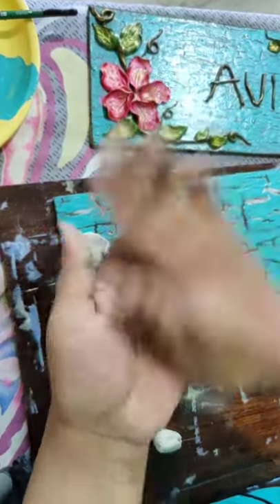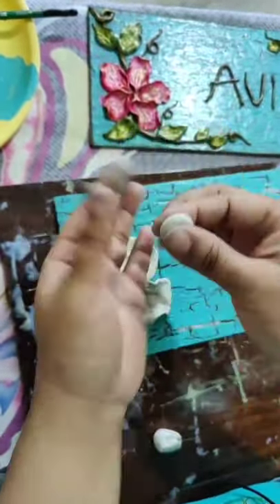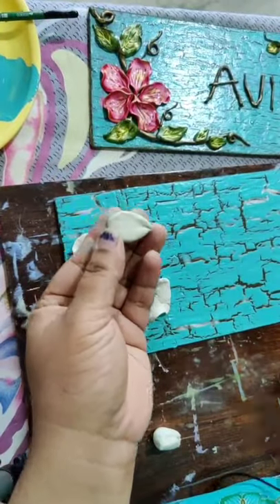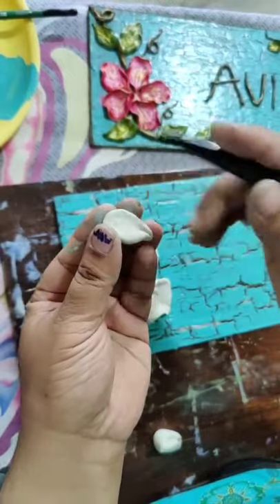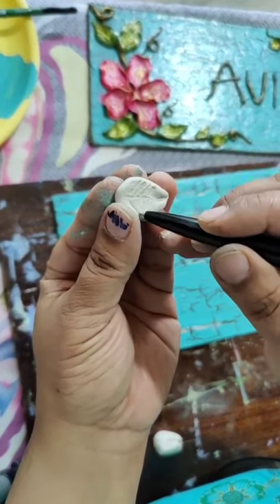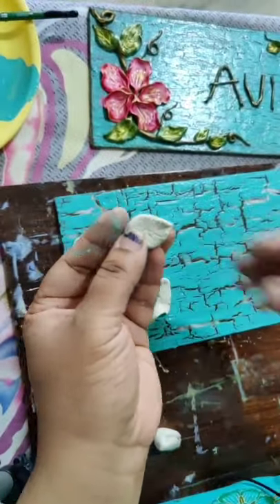Now for the leaves, just take a little piece of clay. Roll it and press it. Give a pointed shape at the top. With your cutter just give lines in the leaf - like this. You can make any number of leaves.